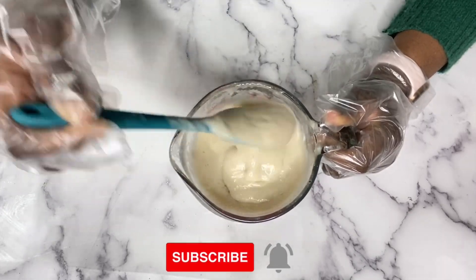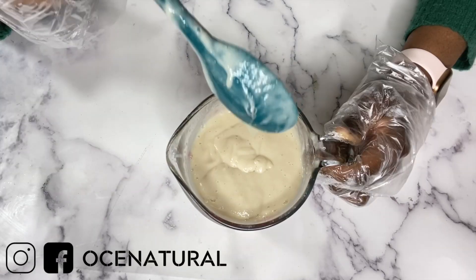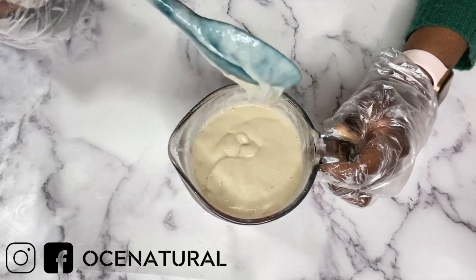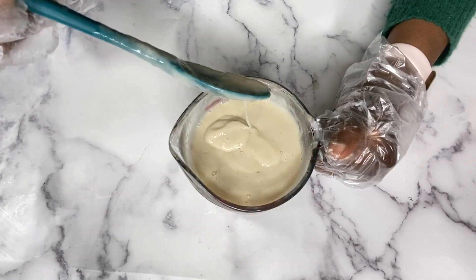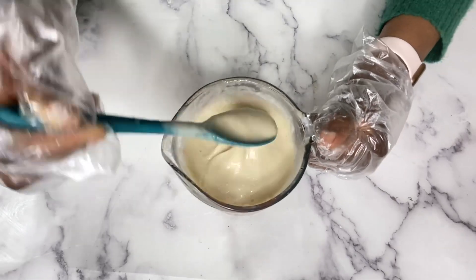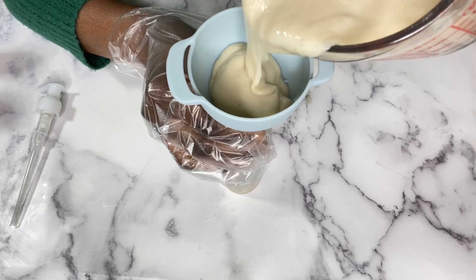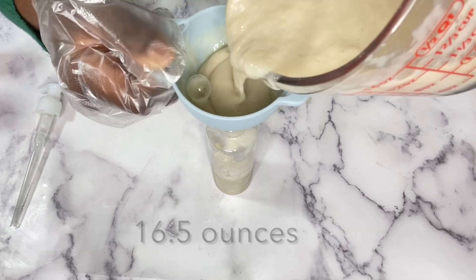Feel free to make changes that work best for you — you can adjust the xanthan gum and make it a thinner consistency. This is what I have and I do like the consistency, so I'm going to package this in my bottles. This made about 16 and a half ounces of product.